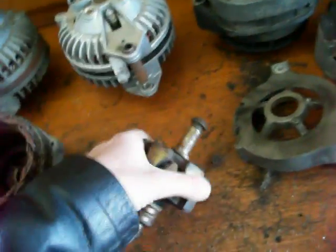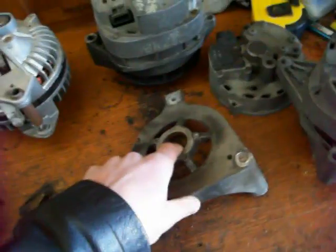The rotor spins inside the alternator housing, and there's a bearing in the front part and a bearing in the back. Those are the brushes you can see there, and they attach to the voltage regulator, but we'll get into that later. That's basically what a rotor does, and the next part is the stator.